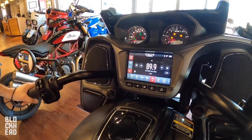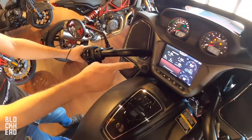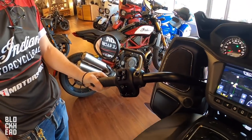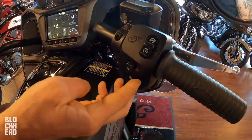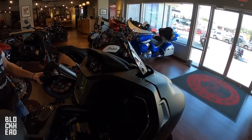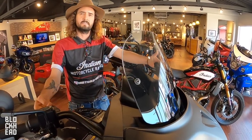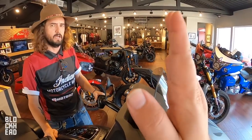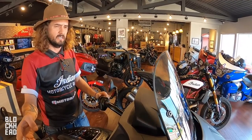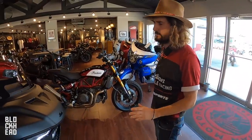I know on the Chieftain that I rode, changing it into sport really wakes it up — that was a big difference — so looking forward to seeing how it feels on this one. You've got Bluetooth connectivity so you can add your phone, have your contacts and messages show, and your music center. The components started up earlier and it sounds really good. You also have the possibility to move all your gauges with one button.